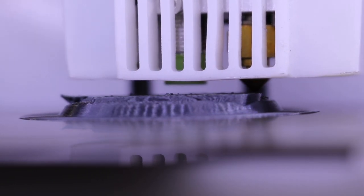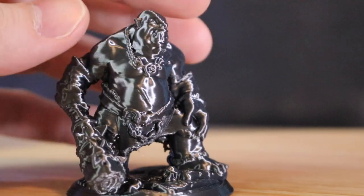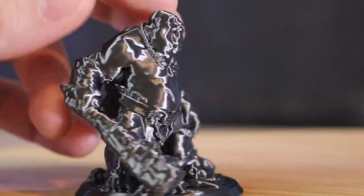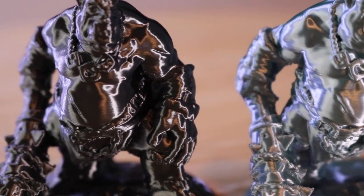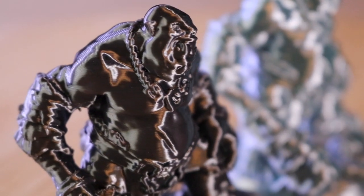As expected, some of the steeper overhangs curled up a little bit, but generally speaking I was really impressed with the 0.12 millimeter layer resolution. The black silk PLA looks flawless — when you rotate the model around you can see a sheen. I printed the model again using the rainbow PLA and found the same thing. This model looks really really good, and all the detail was captured even at this small scale.